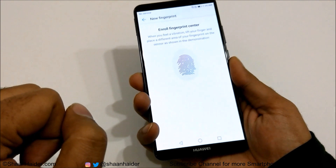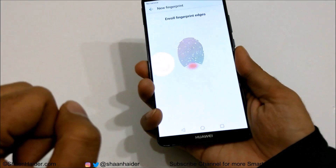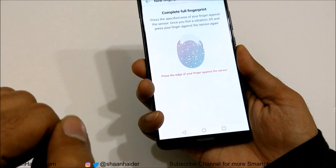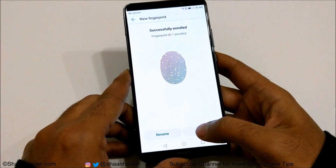Once this option comes up, you need to put your finger on the sensor. Put it once, remove it, put it back, and keep doing it from every angle until the progress bar is fully completed. It's successfully enrolled now.